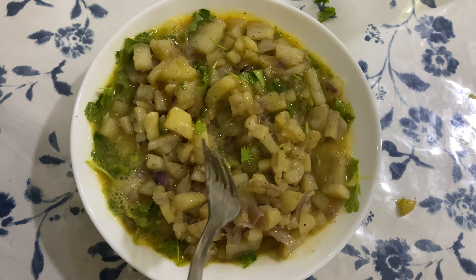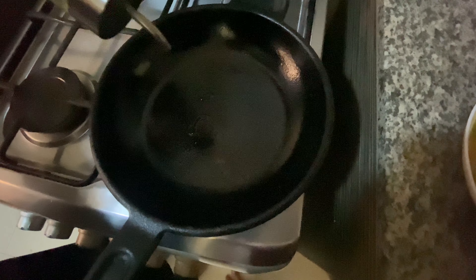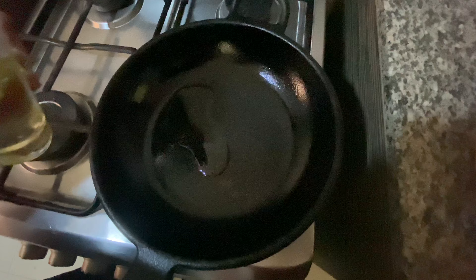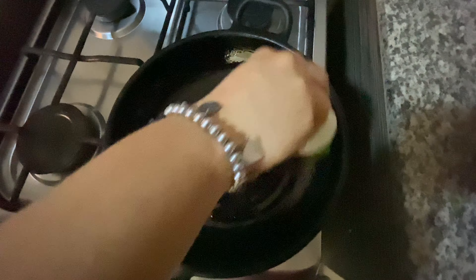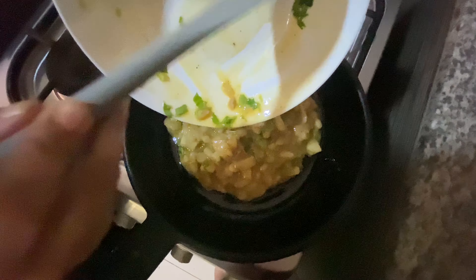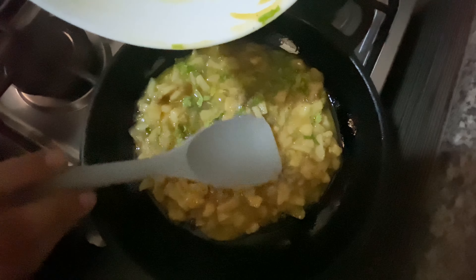Heat a pan and add some oil — here I am using sunflower oil. Spread it well onto the bottom and at the sides. This step might not be necessary if you are using a non-stick pan. Spread the egg-potato mixture like an omelet onto the pan, and even out the potato slices all over the omelet.